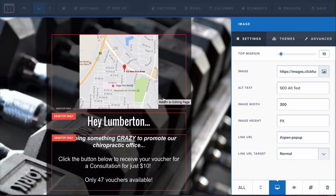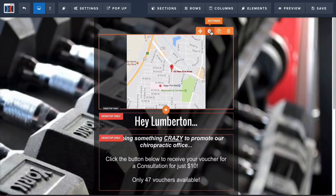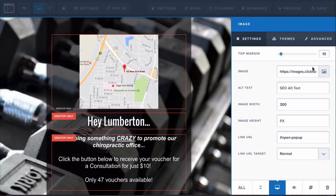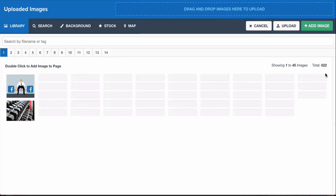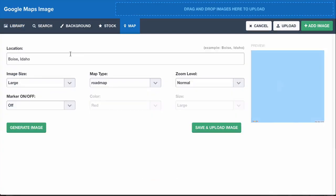The first thing you want to do is change out the map to wherever your gym is, so people know where your gym is. To do that, just click on it until it turns orange, then click on the settings icon. Click on the little image and from here you can change the map out — add a different map or different location depending on where you are, then click Generate Image.